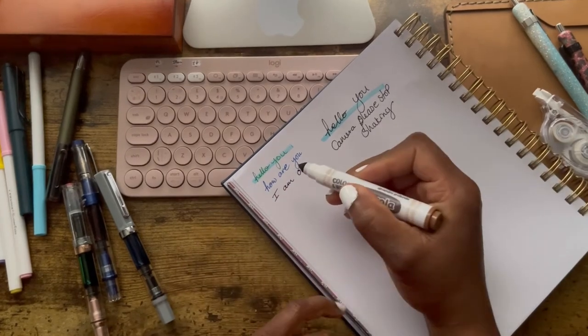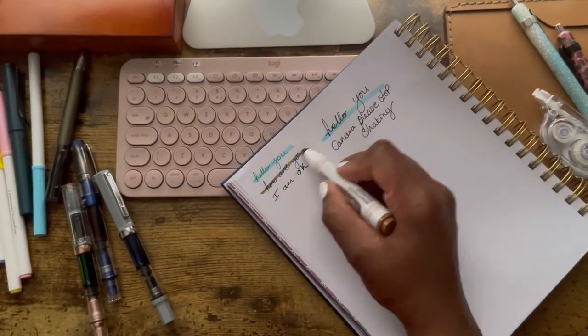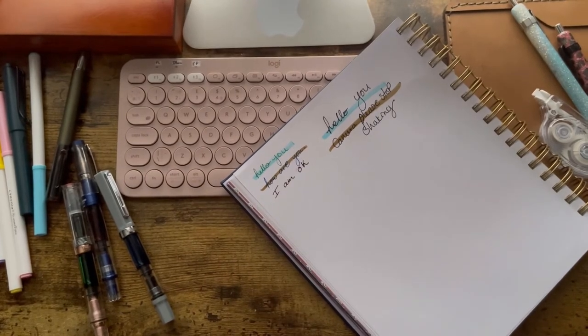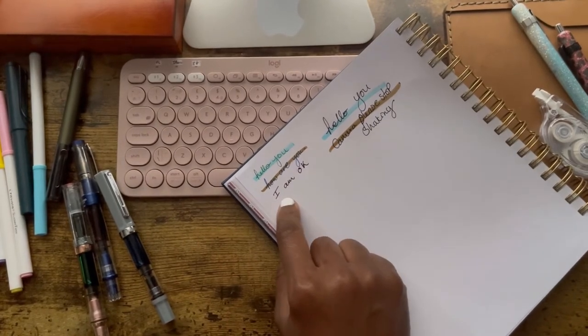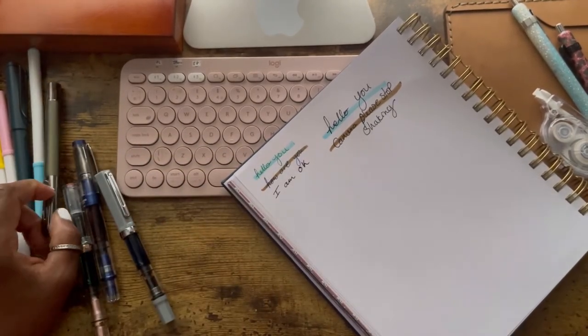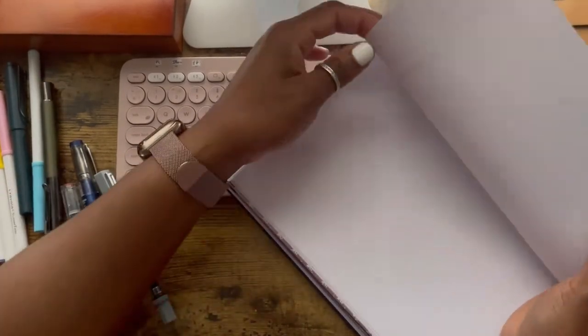Let's try the Crayola — no dragging. So the fountain pen dries slowly and the wet rollerball dries really quickly and it doesn't drag.